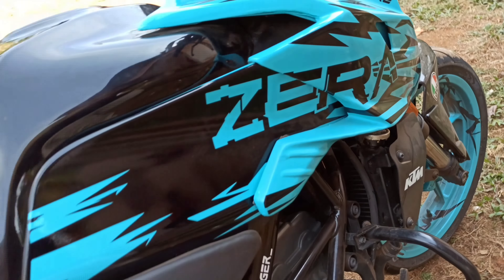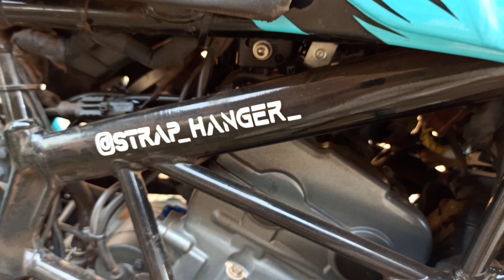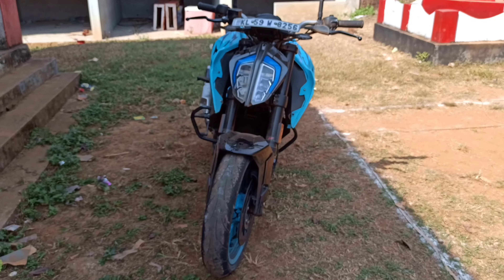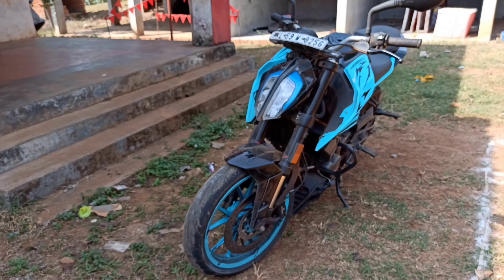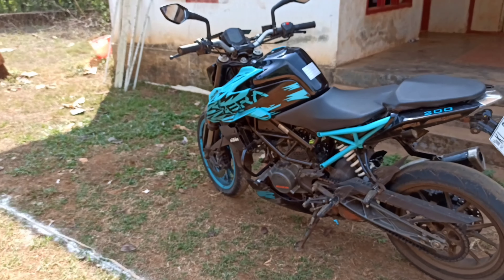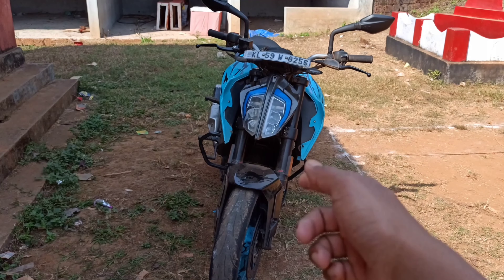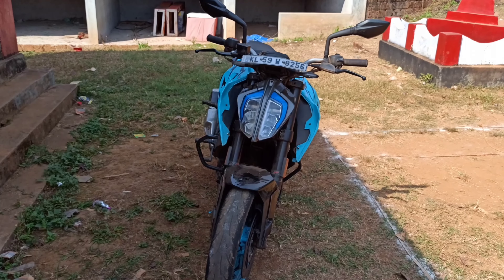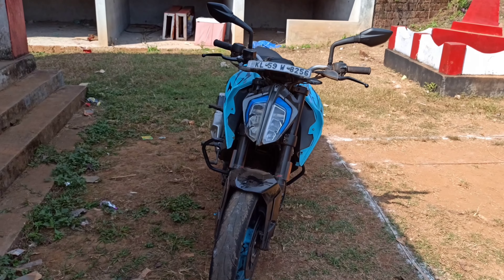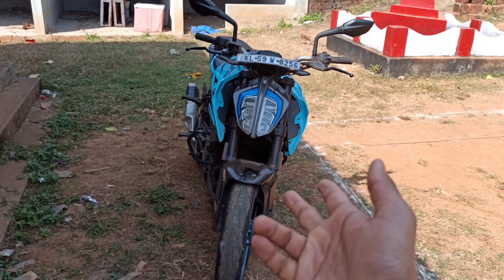Let's get started. Guys, we are going to have a video of the Duke 200. In this video, we had a look. The second is the B6 Duke 200.